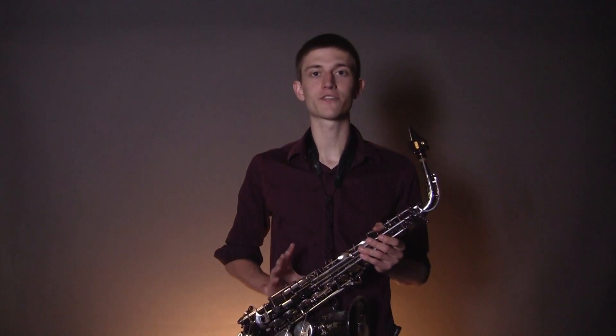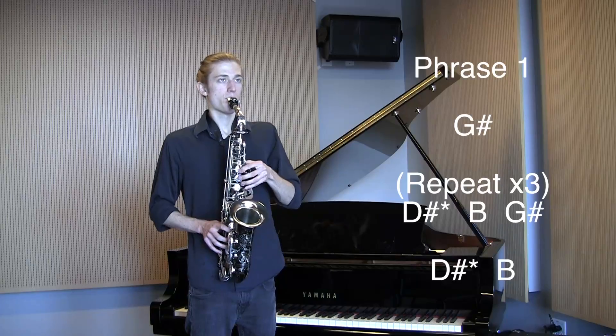And there you have it — it only takes four different parts to learn Mr. Saxo Beat. Here's the third one.